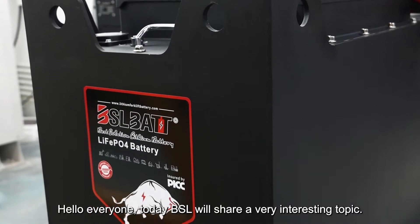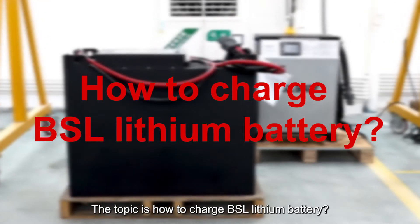Hello everyone, today BSL will share a very interesting topic. The topic is how to charge a BSL lithium battery.